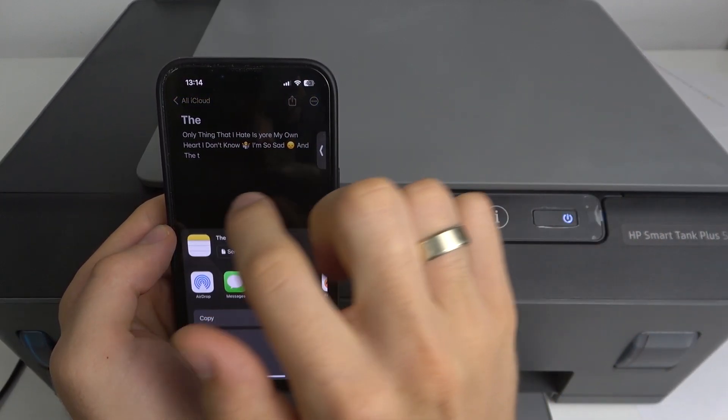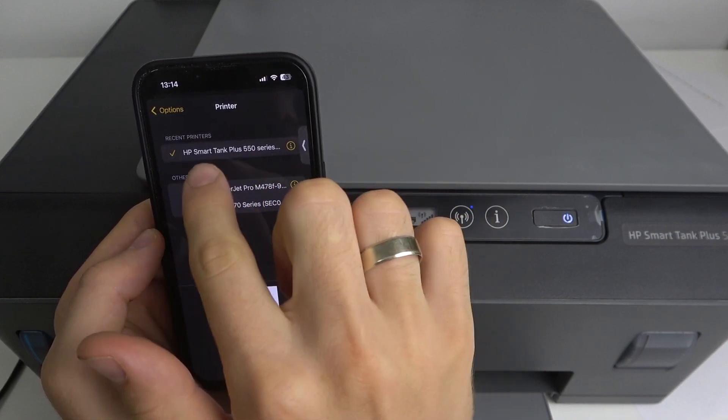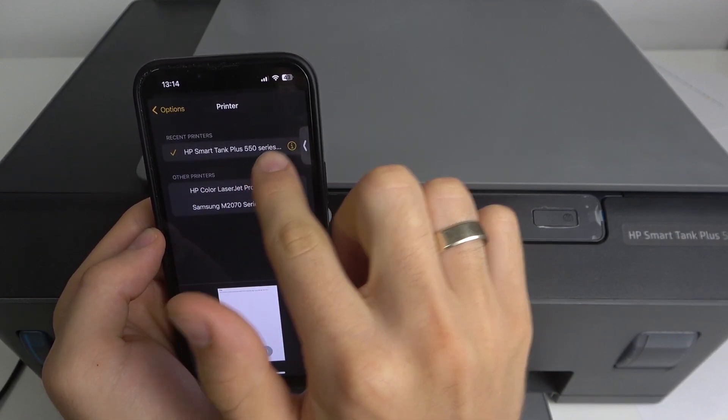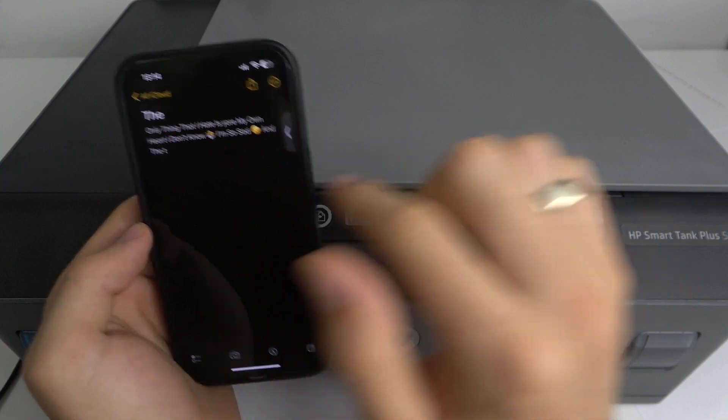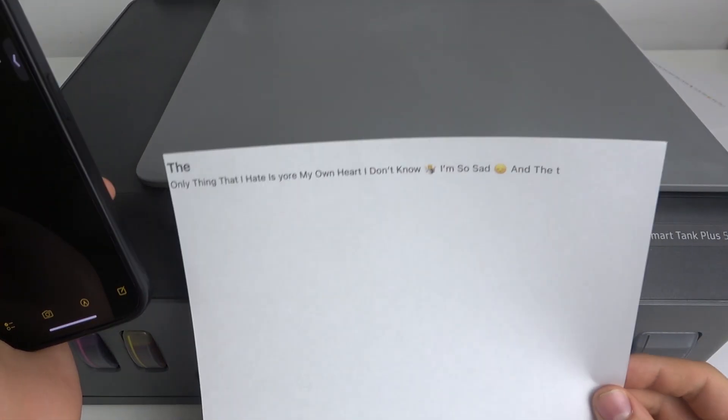Of course, firstly you should choose your HP SmartTank Plus 550 printer here. And as you can see, my printer successfully printed the document I wanted.